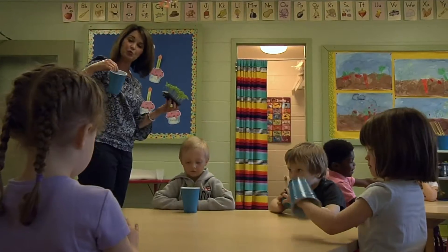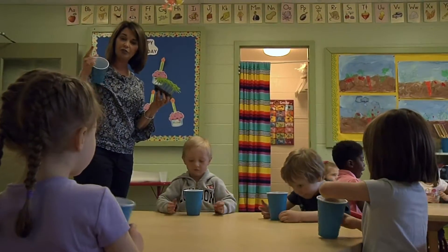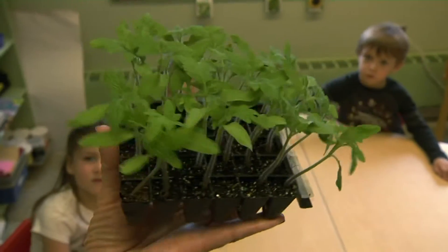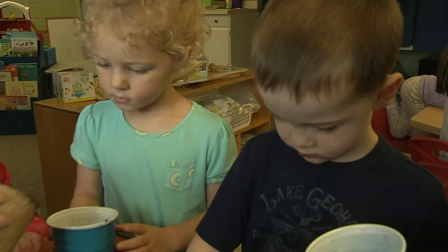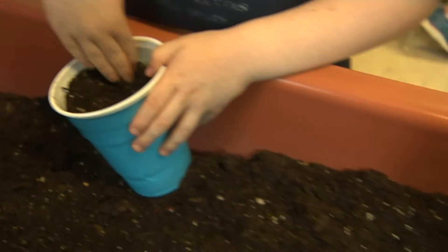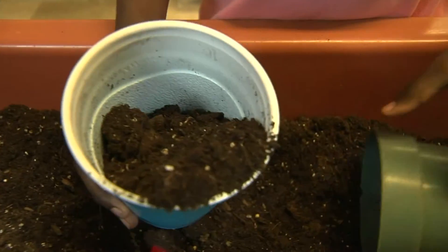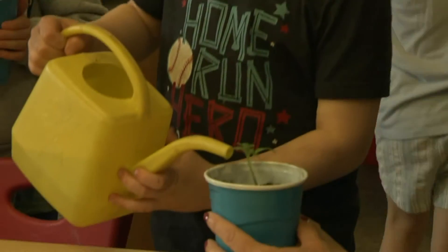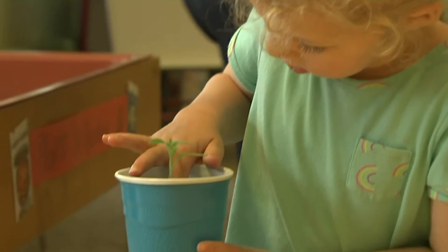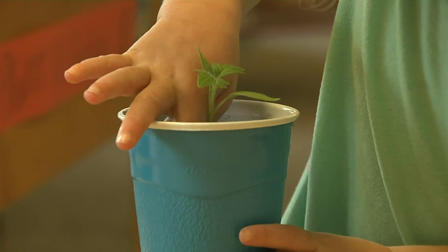We decided that we would teach the children that we can start plants from seeds, and we can also start them as seedlings and plant them in the ground. So that's what we're doing today — that's why we decided this would be the next step in the learning process: planting an actual seedling, then taking care of it, watering it, watching it grow, following it through till it's ready to have the children take it home and transplant it.